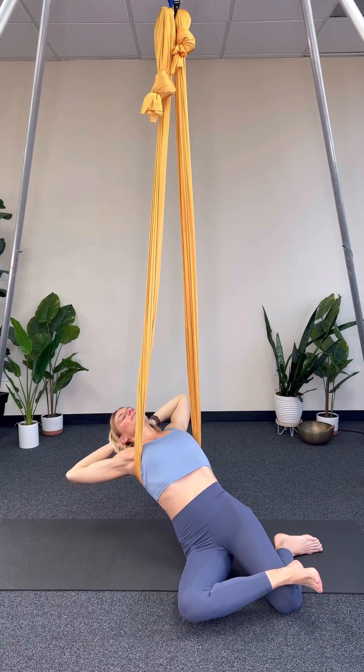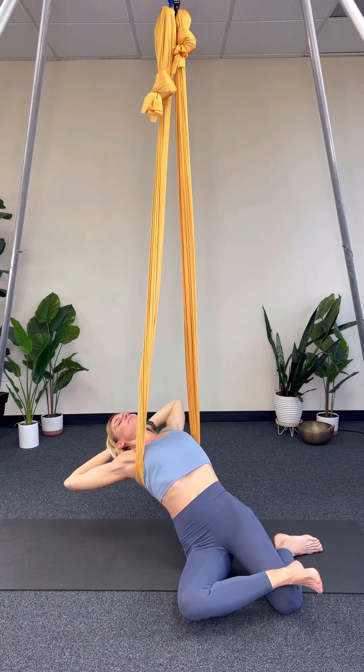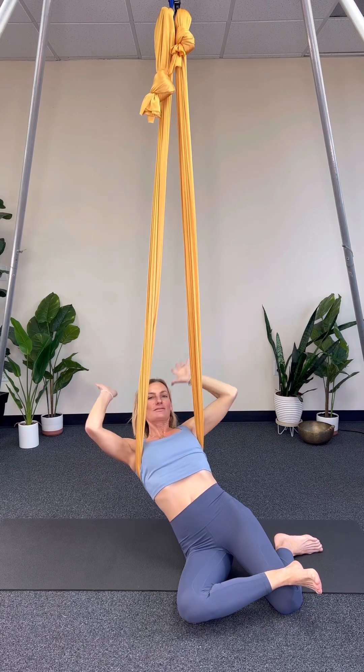And if you would like to, you can interlace the fingers behind the head and lay back for a deeper opening into the spine and side body, maybe even a little reach side to side.